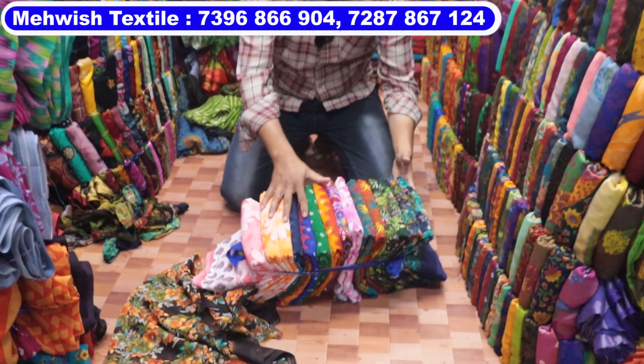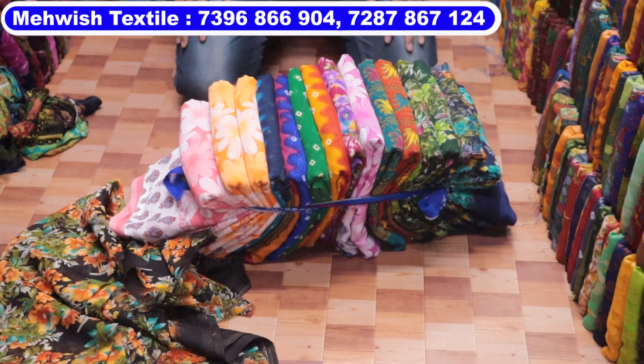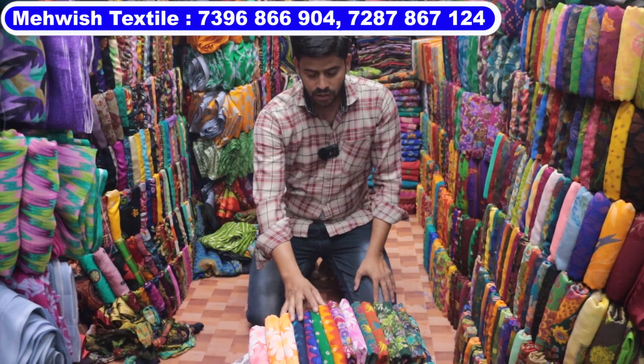If you have a bundle of 25 rupees, then you can have a bundle of 30 rupees. If you have only wholesale — no retail, no single. If you have a screenshot, you can see the number on WhatsApp.